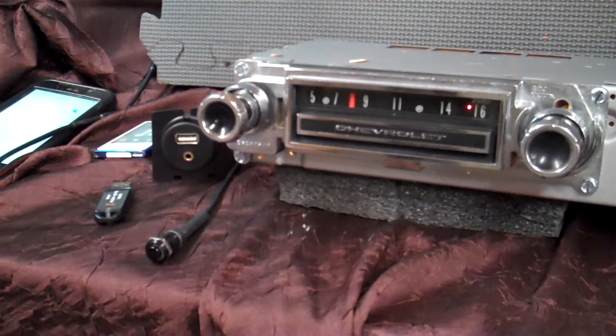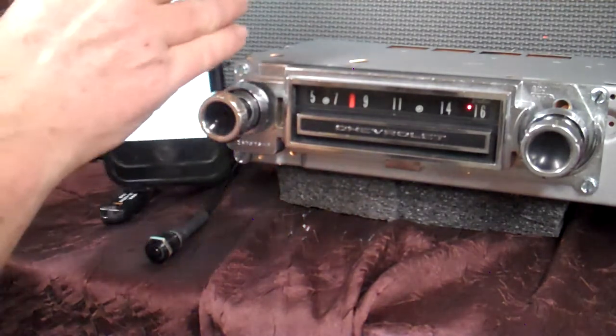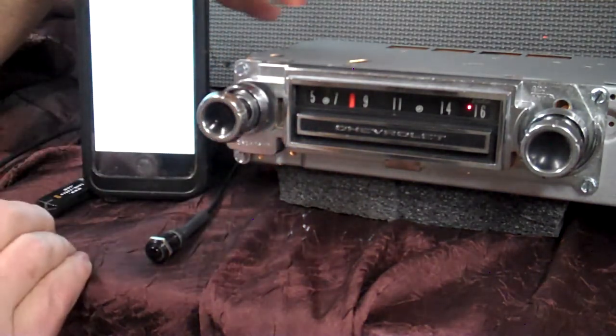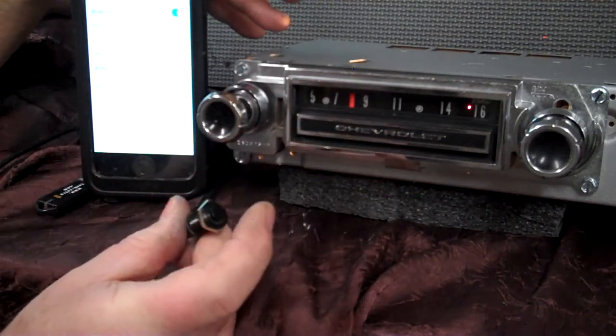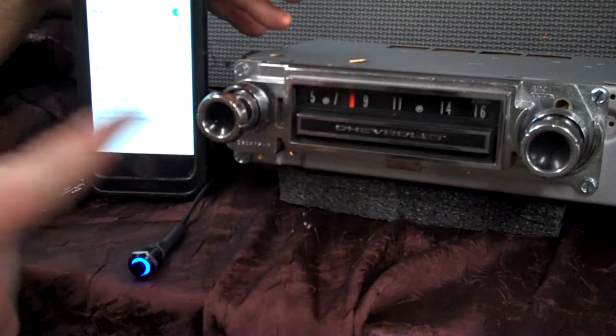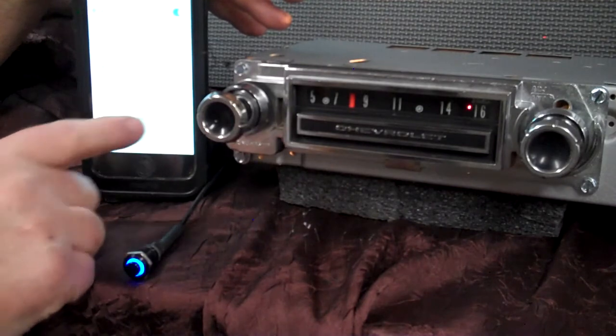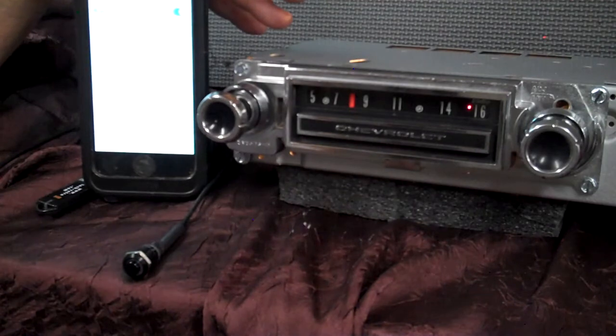Now we're going to do our Bluetooth — run it in and do the first initial pair up. Once you pair your device up, every time you get in your truck, your voice assistant will come on and say 'device paired.' You should only have to pair it up once. We're going to take the push button and hold it down. 'Ready to pair' — there she is, showed up on my phone. All I've got to do is tap on it. 'Pairing completed. Device connected.'